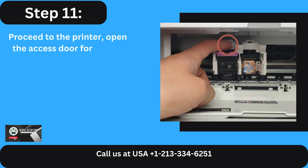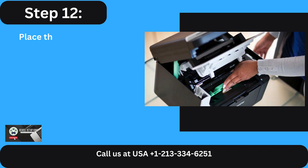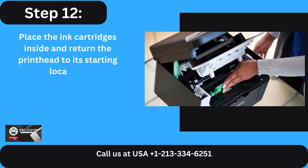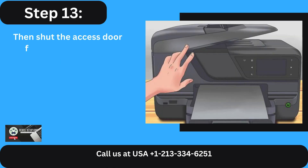Step 11: Proceed to the printer, open the access door for the ink cartridge, and wait for the carriage to arrive at its destination. Step 12: Place the ink cartridges inside and return the print head to its starting location. Step 13: Then shut the access door for the ink cartridge.